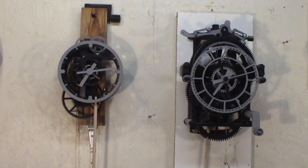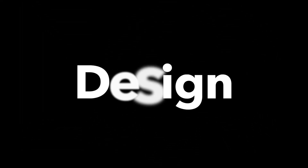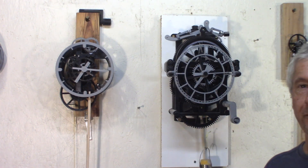Update on the 8 day clock. Hey guys, Jacques here. I wanted to give an update on the 8 day clock and a few tricks for the tuning. My grasshopper clock is still going quite well.